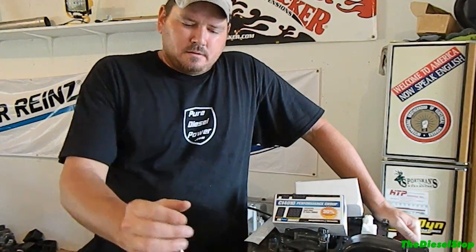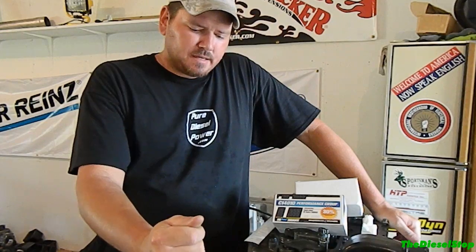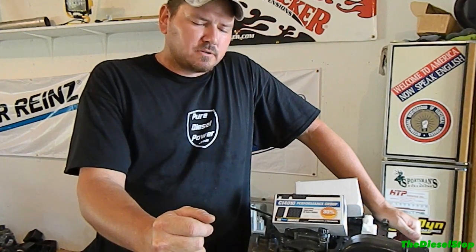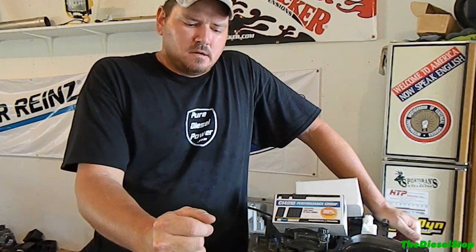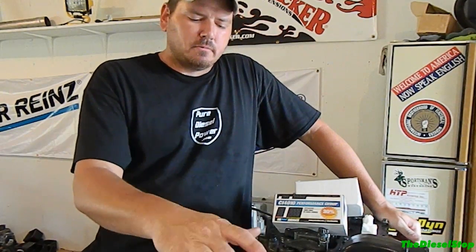Hey guys, welcome back to the Diesel Stop. I want to talk about a new sponsor I got on board with this Molly build — Pure Diesel Power. Pure Diesel Power has sponsored some valve springs for this motor, and I did put a 3800 RPM governor spring in this motor so we don't want to take a chance and float a valve and definitely send a valve into a piston and cause a lot of damage.